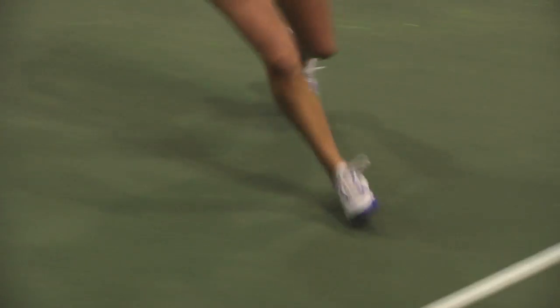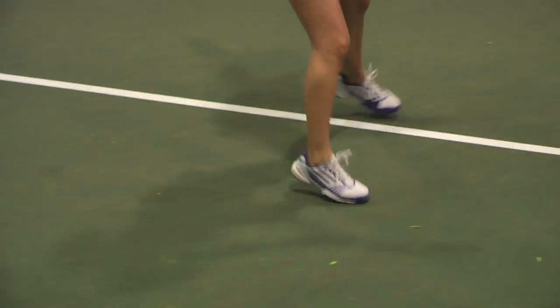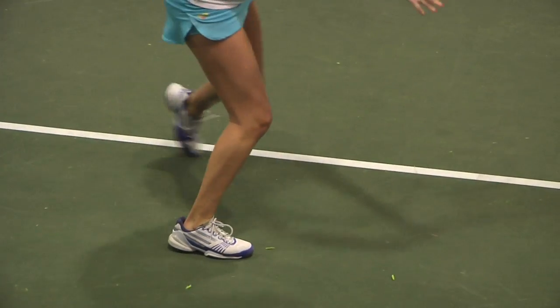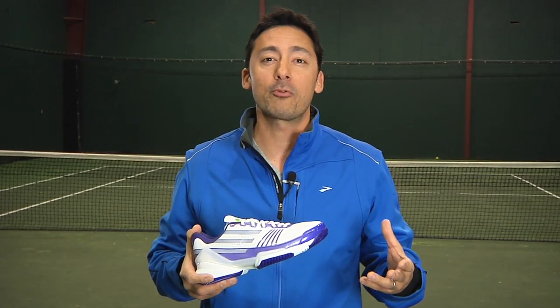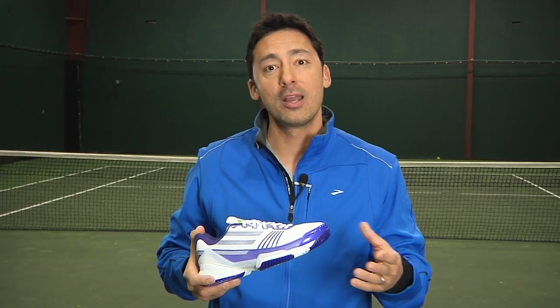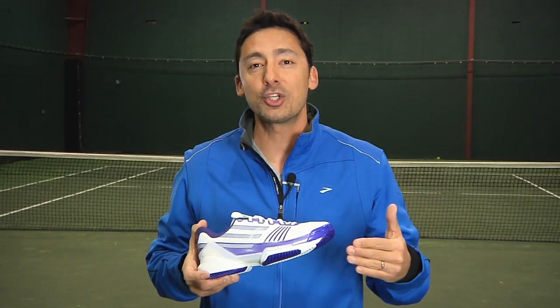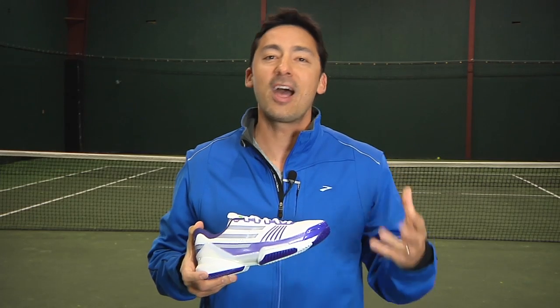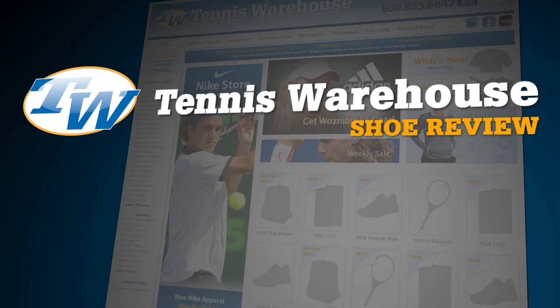Another benefit for me was the weight of the shoe — it was really light and it felt pretty quick on the court. I really did like the bright colors of the cosmetics; it makes the shoe stand out. Though there seemed to be a bit of a break-in period for all of our testers, once they got through that the shoe seemed to perform well on the stability front, the traction front, and they all enjoyed the looks. If you want to see more information on this shoe, please check our website where we carry everything tennis related. Thanks for joining us.